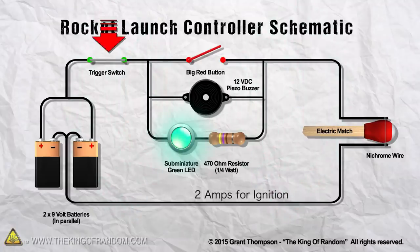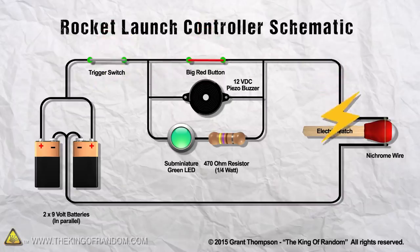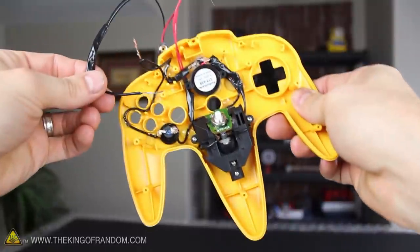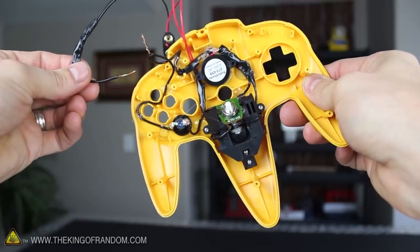If you're ready to launch, keep the trigger pulled and press the red button simultaneously. This opens the electrical floodgates and sends a surge of around 6 amps through the igniter, firing it off instantly. Now that the connection points are soldered and insulated with electrical tape, we've just got a few finishing touches left.